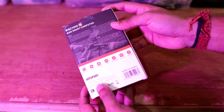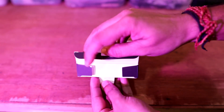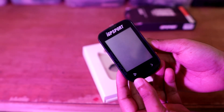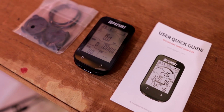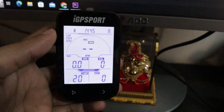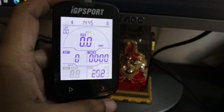Let me quickly show you what all things we get inside the IGP Sports BSC 100S GPS bike computer box. The packaging — this is how the BSC 100S box looks overall. Inside the box we have the main GPS head unit, mounting bracket, and the user manual. On the main screen we can see speed, distance, time, gradient, and altitude.